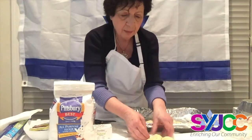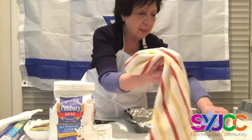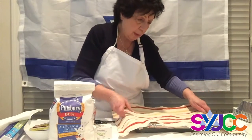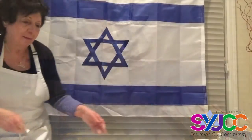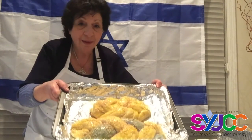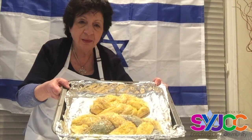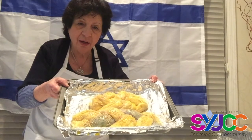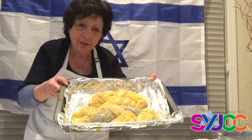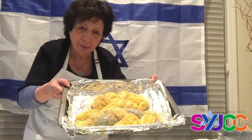We're going to cover them, and when they've doubled or so in size, we're going to glaze them with egg and some sesame seeds — some of you like chocolate chips, but let's see what happens. Here are the two challahs, the blue and white and the all-white one. I've brushed some egg yolk on top and spread sesame seeds. They're ready to go into the oven at 375°F for 30 minutes.